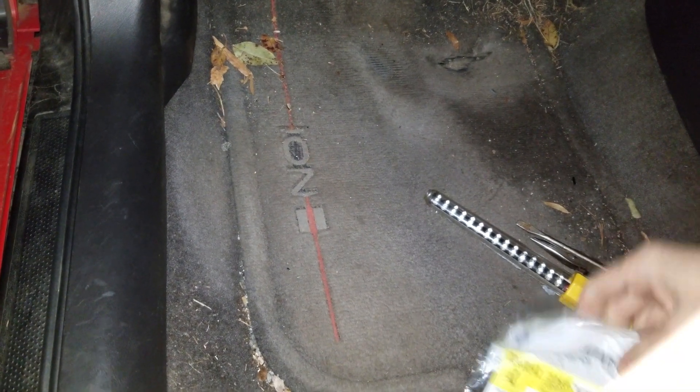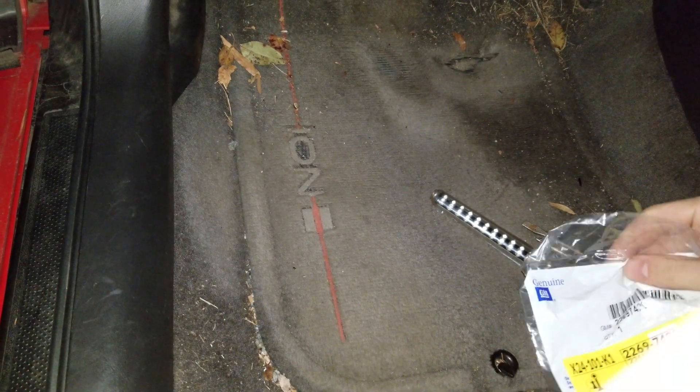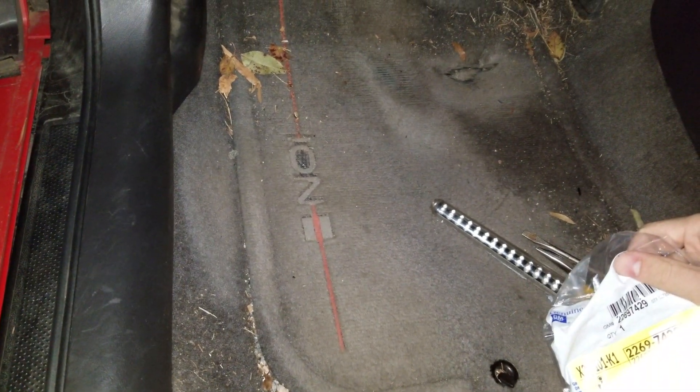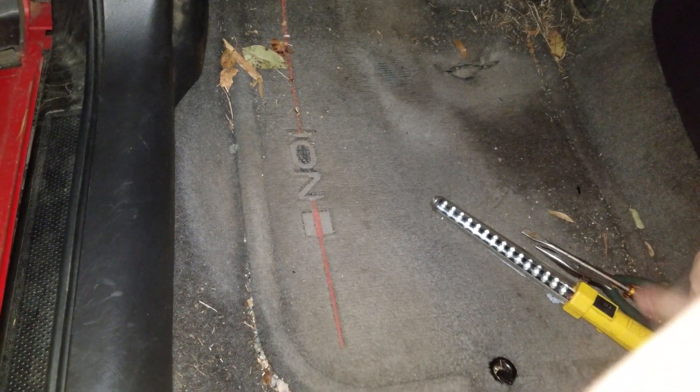Hey guys, I'm making this video on installing a clutch pedal bushing, and this is for my 2006 Saturn Ion Redline Edition. Of course this will apply to any Saturn Ion. I think just about all of them have this bushing, but specifically this pedal version is for the 2005-2007.